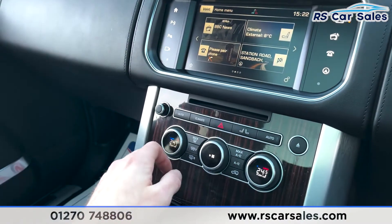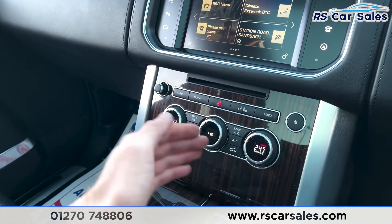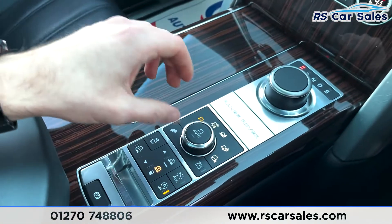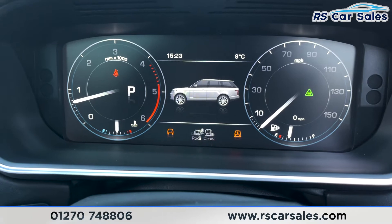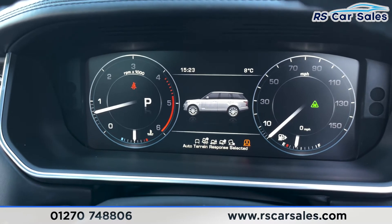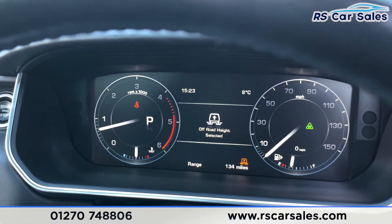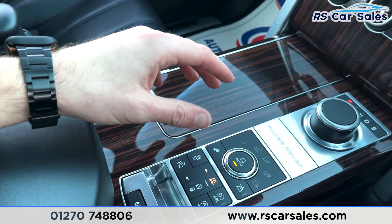Coming down, you've got your climate controls for both sides, so you can control each side of the vehicle's temperature independently with dual-zone climate. You've then got your drive select — reverse, neutral, drive, and sport mode as well. Coming down further, you've got your special terrain programs: grass, gravel, snow, mud, ruts, sand, and rock crawl — so incredibly capable at off-roading and you can pick and choose those as required. We've then got the air suspension with access height, normal height, and off-road height, all working exactly as you would expect.